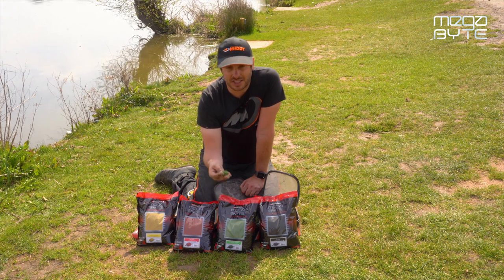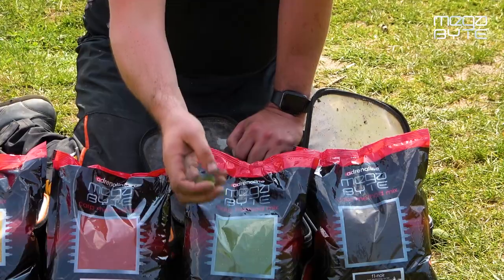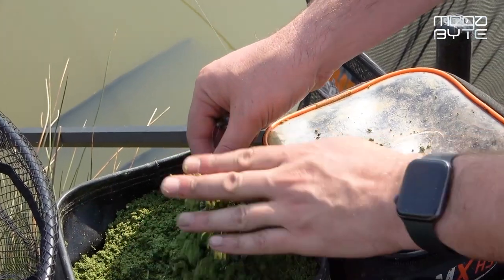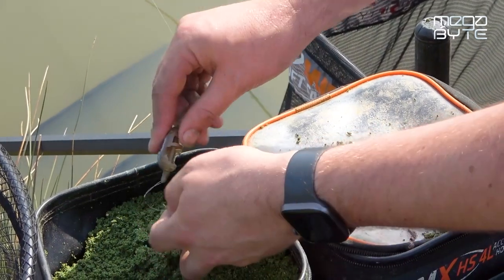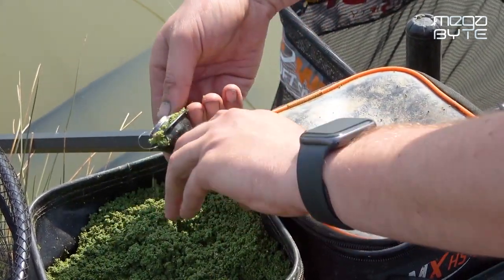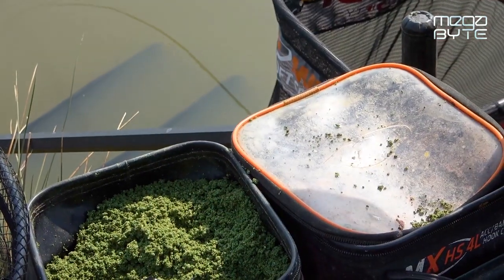The fine nature of the mix allows that. Not only does it help it bind and get to the bottom, it disperses in a quick cloud and allows you to re-attract those fish into one area. The same principle works really well on the method feeder — you can see how well it binds around the method feeder, but you're going to have a fast and consistent breakdown which means you can get bites really quickly.